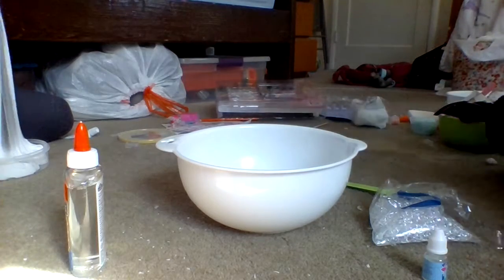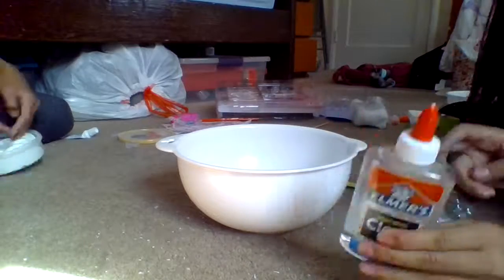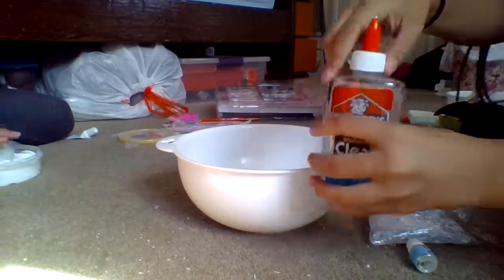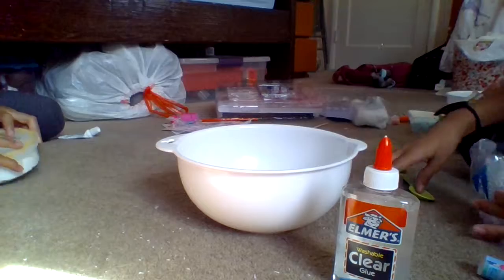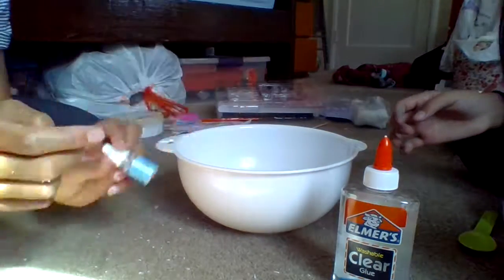Today I'm going to be showing you how to make clear fishbowl slime. What you're going to need is clear glue, fishbowl beads, a spoon, scent, an activator, and a little glitter.